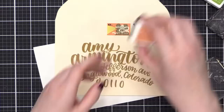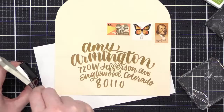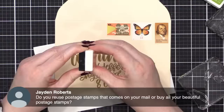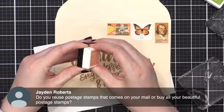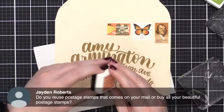I'm going to start with Peach Bellini — this one isn't open, so I'll cut the sticker to open it. Jayden asks: do you reuse postage stamps that come in on your mail? Technically you're not supposed to — they're usually canceled. Sometimes they arrive without a mark, but technically you shouldn't reuse them. There are people who specifically collect used postage stamps. I buy all of mine unused so I know they're legit.